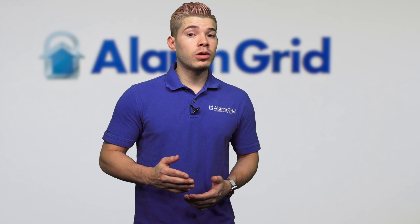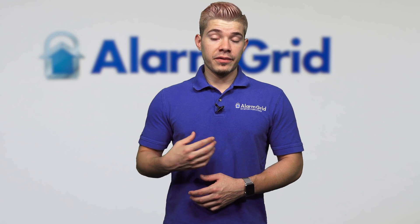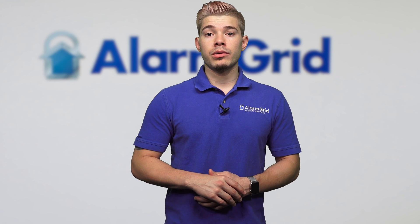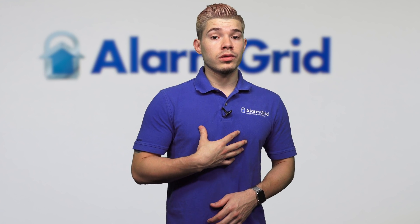If you guys have any further questions, you can always email us at support@alarmgrid.com. If you found this video helpful, make sure that you hit like, subscribe to our YouTube channel, and enable notifications — that way, whenever we upload new content, you actually get notified. Again, I'm George with Alarm Grid. Thank you guys very much. I'll see you guys next time.